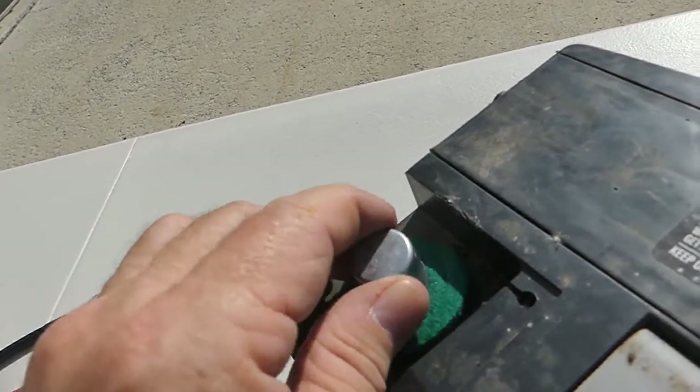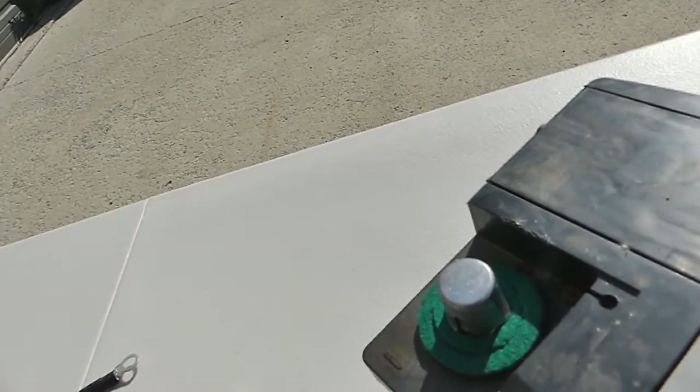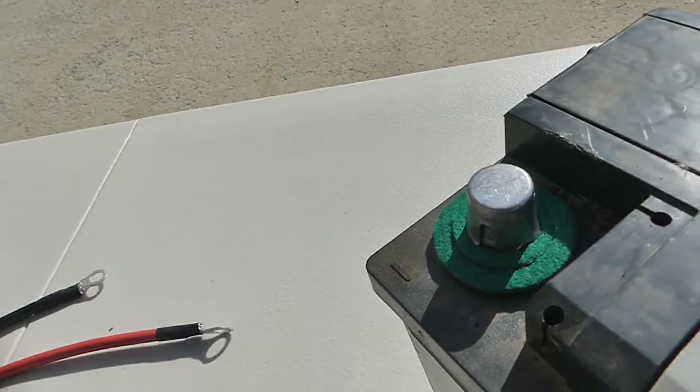This will give you an idea of exactly how this thing works. And of course, even if we have a corroded and beaten up terminal, we can slide it right over it. In most cases, this will take up the slack and make the battery useful again.